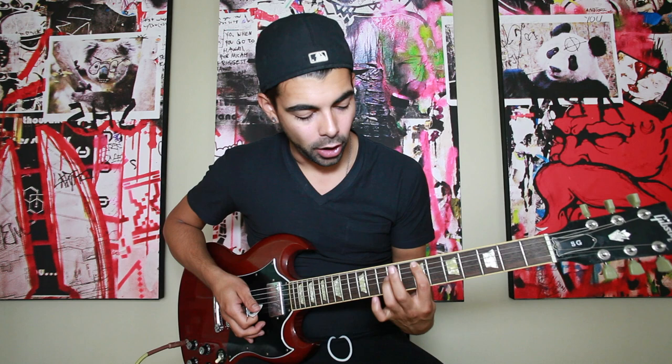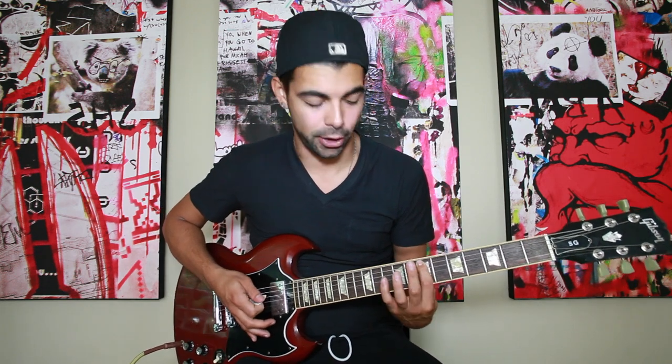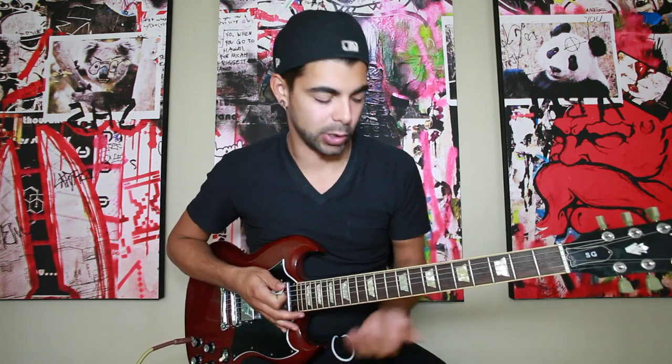Now to move on to the verse, you're going to go back to the 7th fret with your pointer finger on the A string, and then you can use your ring finger or your pinky finger on the D string on the 9th fret, and you're going to keep that and do this note. This is a basic power chord.